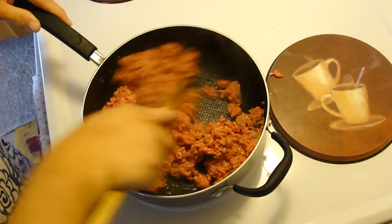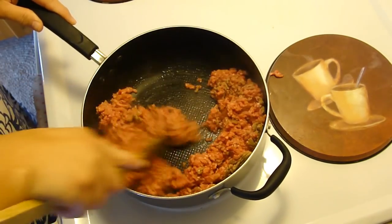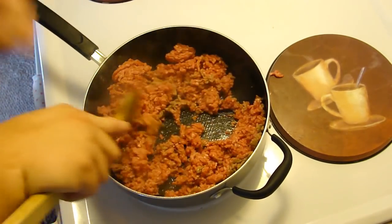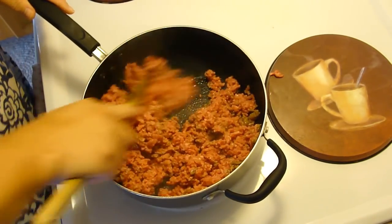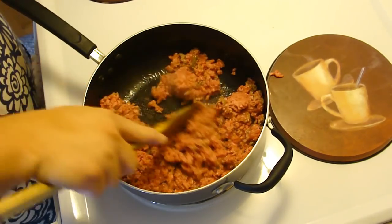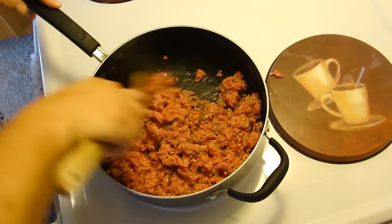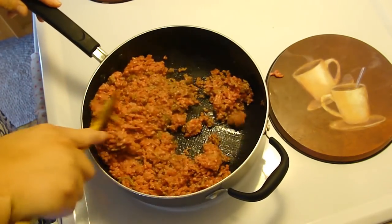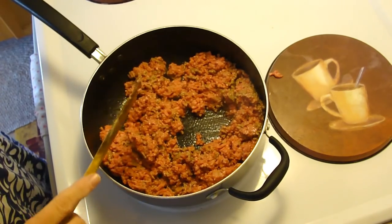So anyway, we are going to crumble this ground beef into the skillet over medium-high heat, trying to make sure that it gets pretty well evenly browned. So let me go ahead and do that and I'll be back.